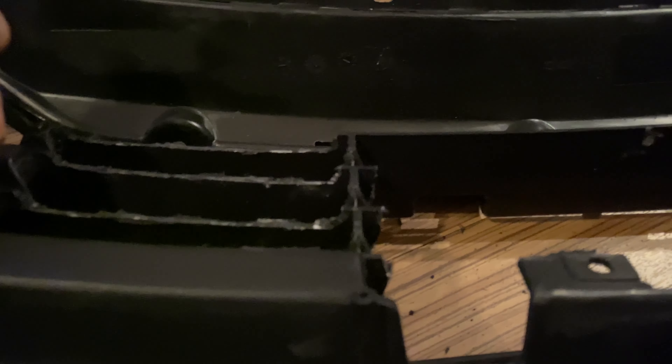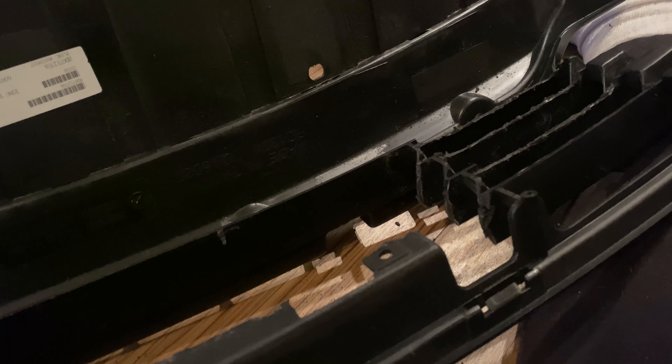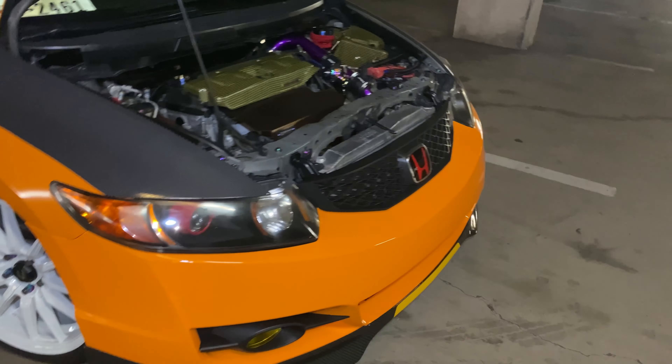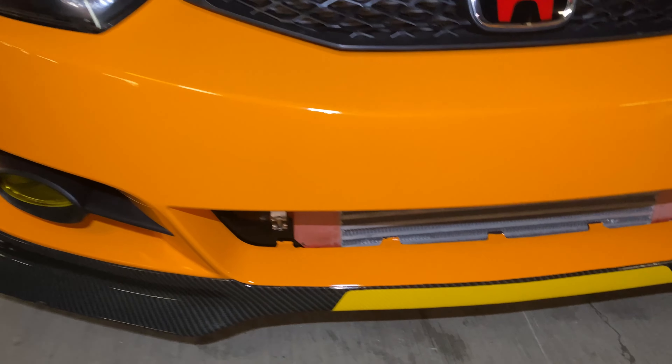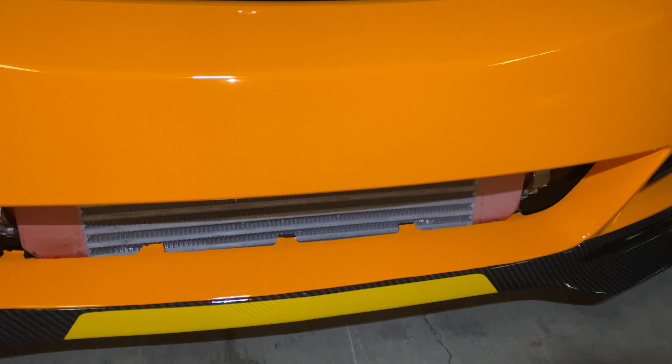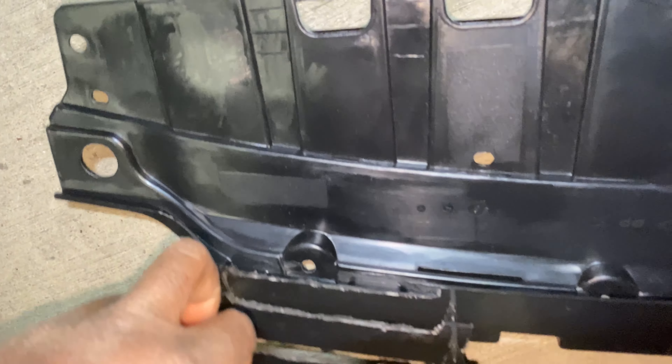I'm guesstimating how much I need to cut off in order to get the intercooler to fit flush against here. We want it flush — so the bumper can slide on with this little piece on. I'm trying to see if I want to cut any more off. I think I'm pretty satisfied right now, but we won't know until we get the bumper off and slap this on and see if it wants to go on. So let's go cut and put the bumper over and test fit here at the car.